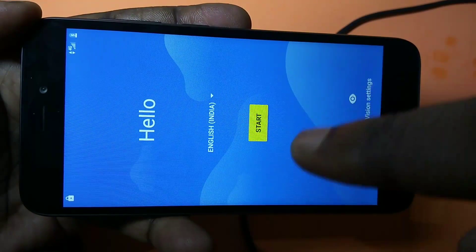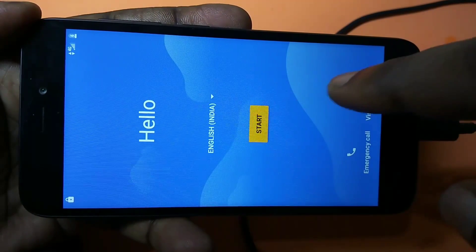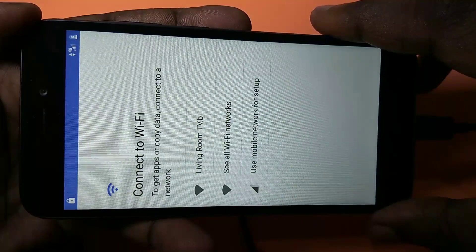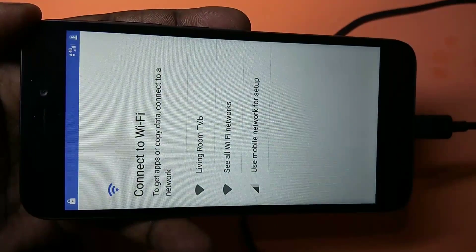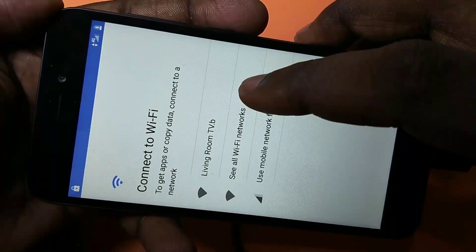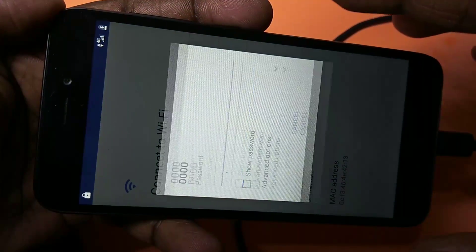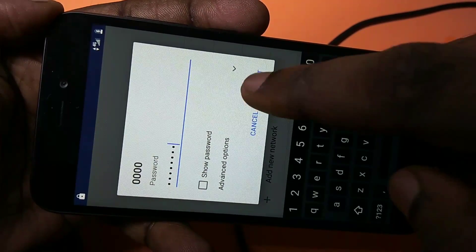This is the screen you will get after reboot. Just tap on the start button, then connect to one of your Wi-Fi networks. Tap on 'see all Wi-Fi networks,' select the Wi-Fi you want to connect to, enter the password, and connect.